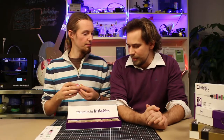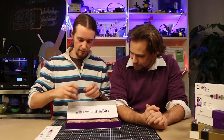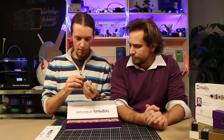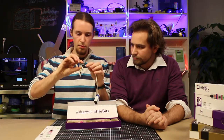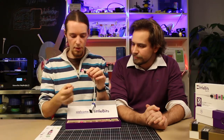So let's make something! For starters, it's good to begin with a battery — we need power. Connect the battery together with a cable and the little blue bit here, like this, and turn it on. You can see we have power.